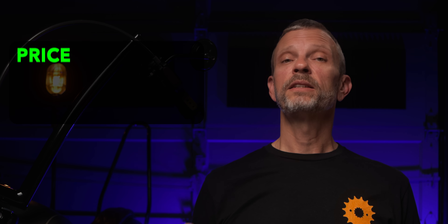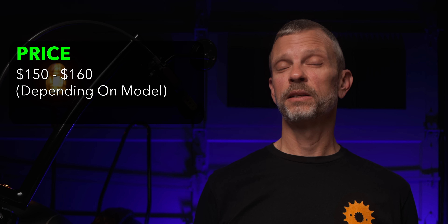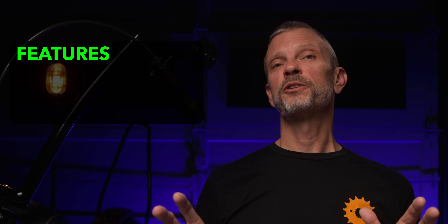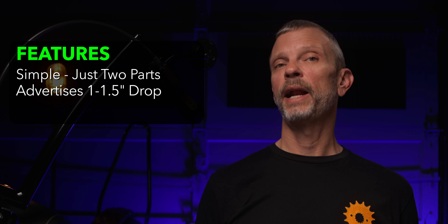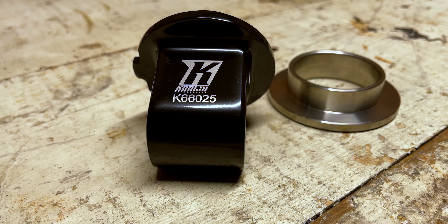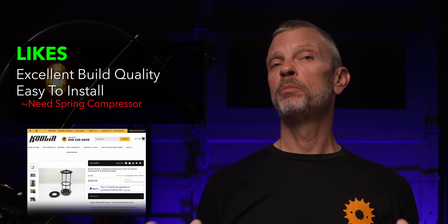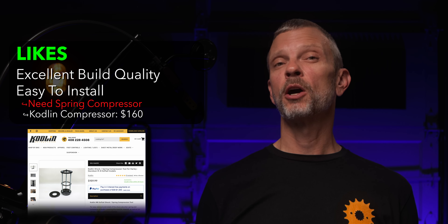So let's take a look at my review of the Codland lowering kit. The price is about $160, depending on which model you need, and that is definitely a competitive price considering the quality of this kit and the other kits out on the market. The main features are that it's simple — you only have two parts — and it advertises one to one and a half inches of drop. The build quality is excellent with great machining, and it is easy to install, but you do need a spring compressor. Codland does make their own spring compressor, which costs about $160.